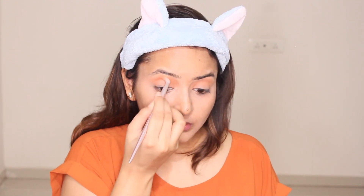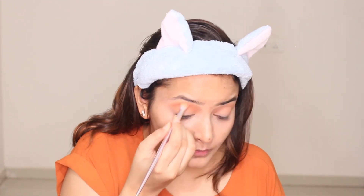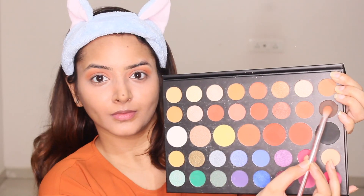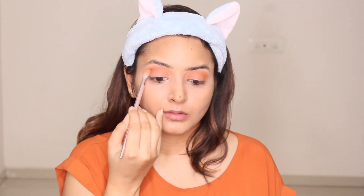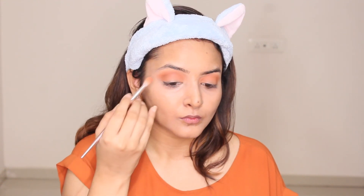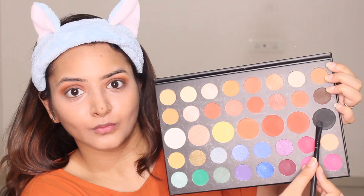I'm blending the light orange really well so that there are no harsh lines. Now I'm taking a brown color on my brush and I'm gonna buff it on the corners of my eyes. This is gonna help my eyes get more of a softer look on the crease and the corners. You gotta blend, blend, and blend!